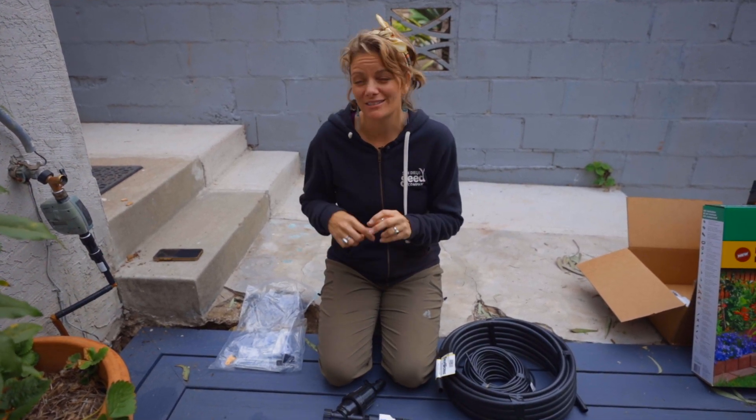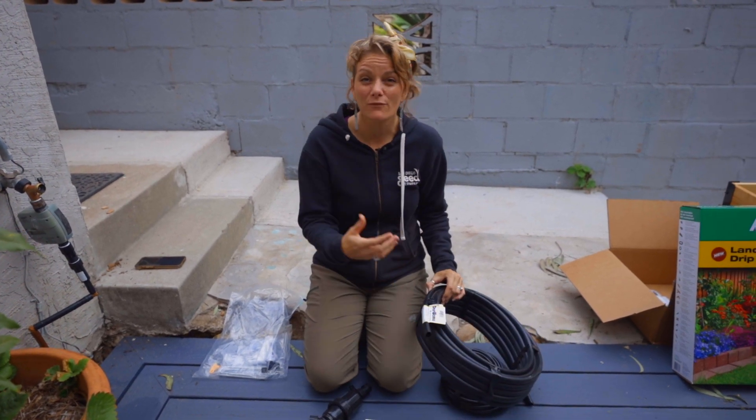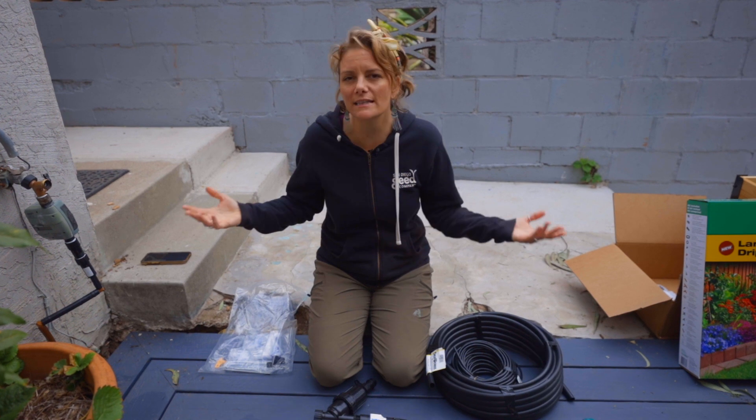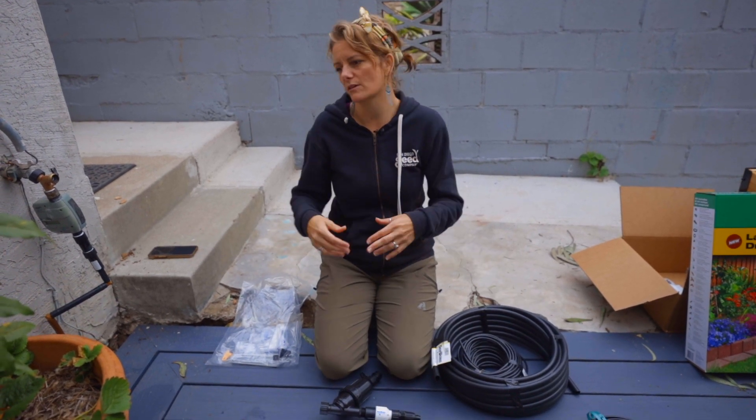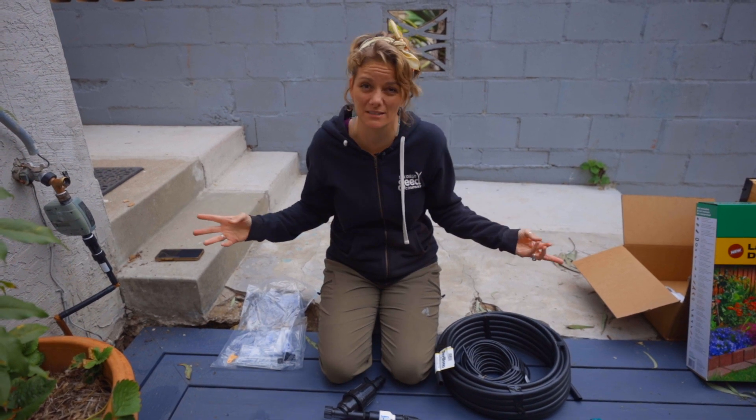If you go on Amazon there's lots of stuff that's really cheap plastic that breaks down very quickly and is not UV resistant. We've made that mistake — we bought emitters that were half the price and they only lasted one summer, leaving us with broken plastic pieces all over the garden.